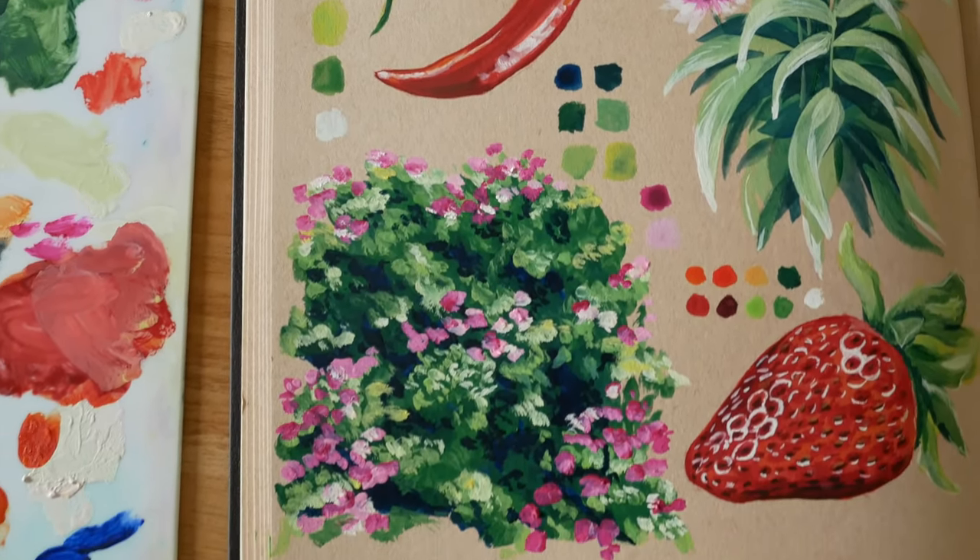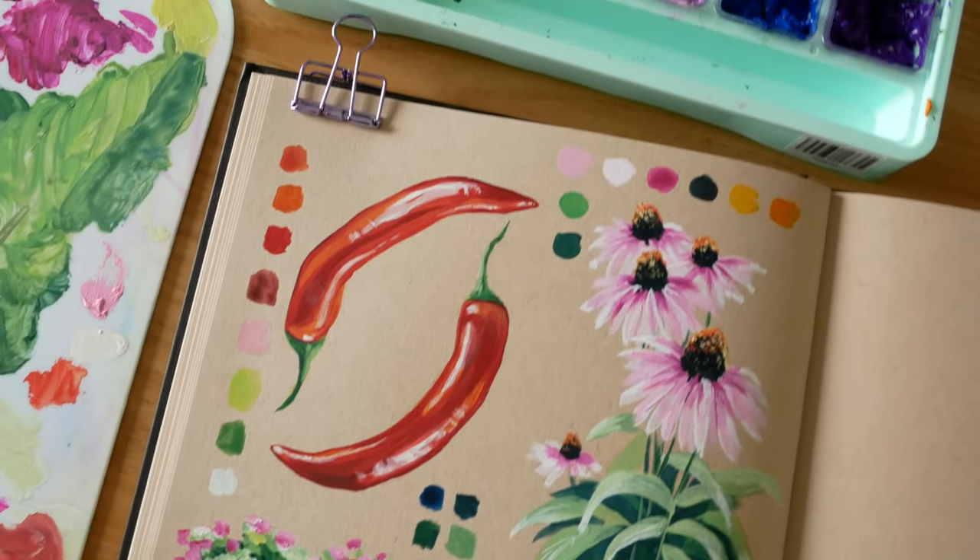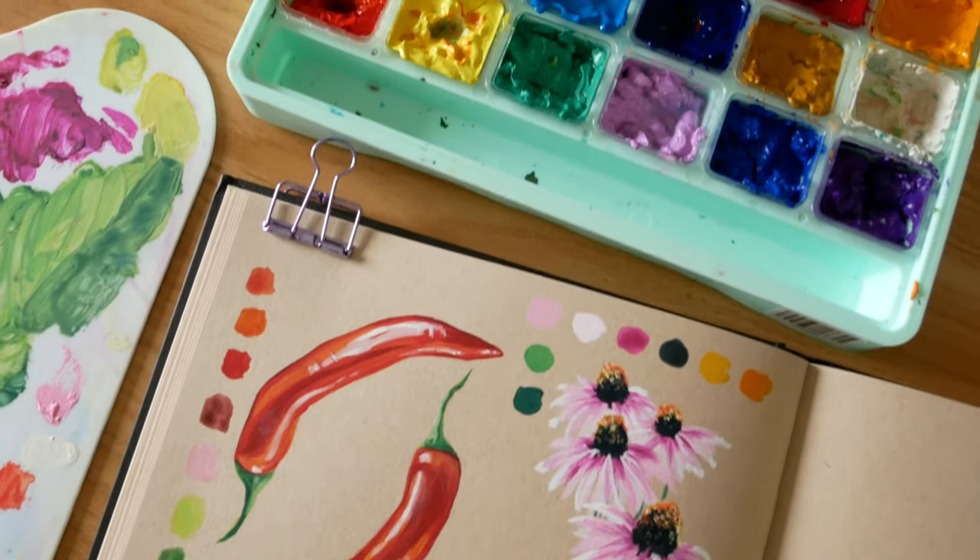I hope this was fun to follow along and if you did paint any of these please feel free to tag me — I love seeing your art. Have a great day, I'll see you in my next video, bye!